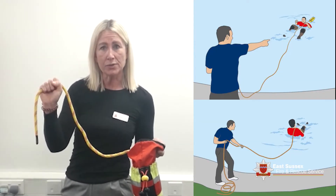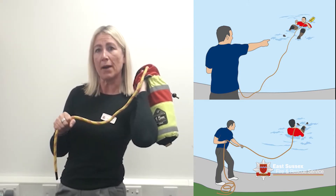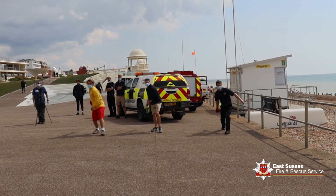Direct the casualty to pull the bag over their shoulder, to roll onto their back, and pull them into safety. This is a throw line bag.